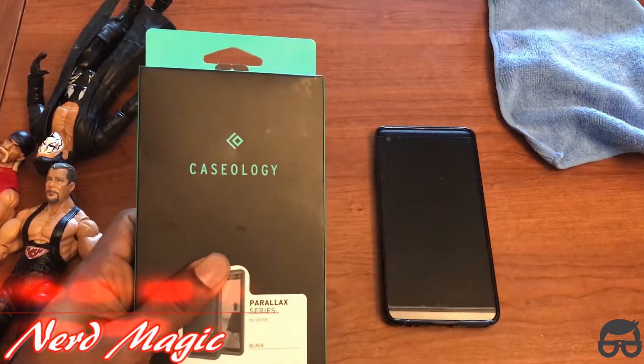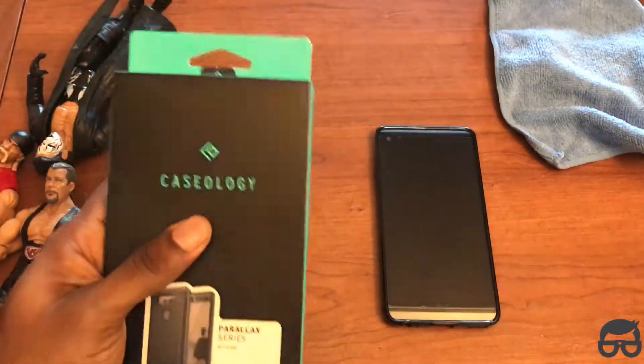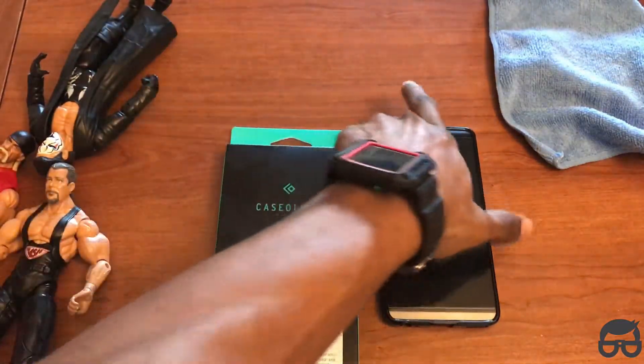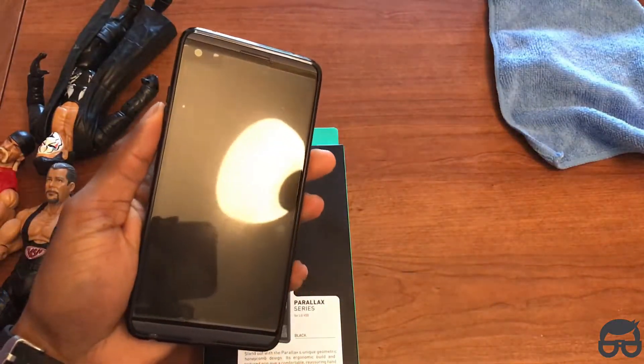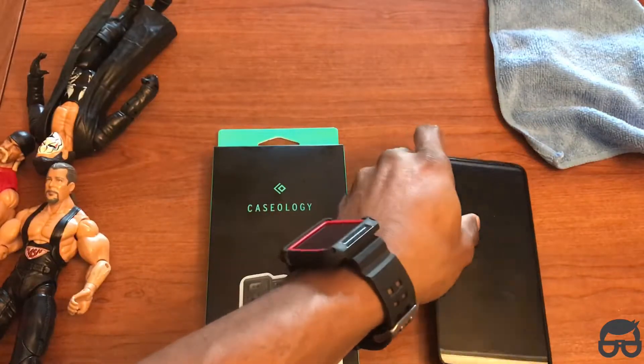Okay nerds, I just thought I'd do a case overview. This is the Caseology case for my LG V20, and this is the Parallax series. The link for that case is in the description below. And the current case I have on my V20 is the Runeku Clear case. The link for that is also in the description below.